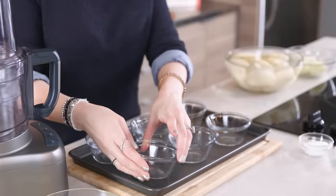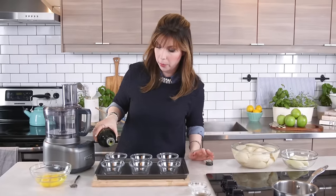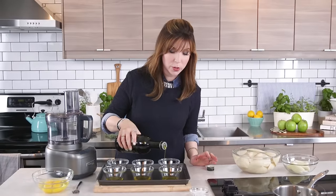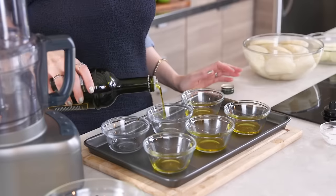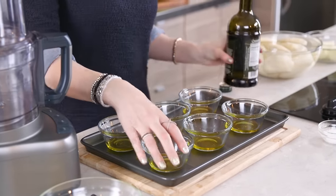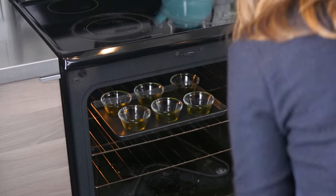Start with six 4-to-6-ounce glass ramekins or custard cups. No canola oil in this kitchen — great quality extra virgin olive oil. Make sure you liberally grease these. This goes into a 425-degree oven while we prep the batter, so make sure that oven is preheated.